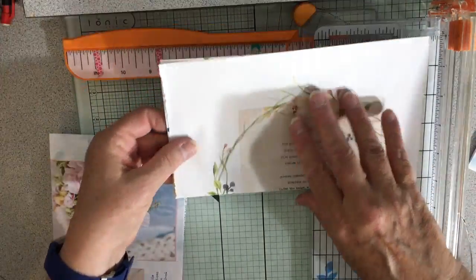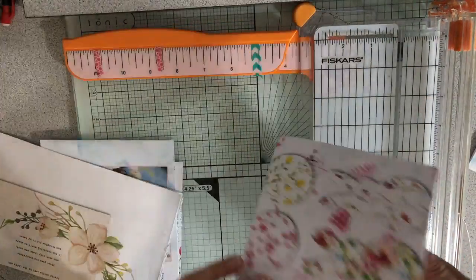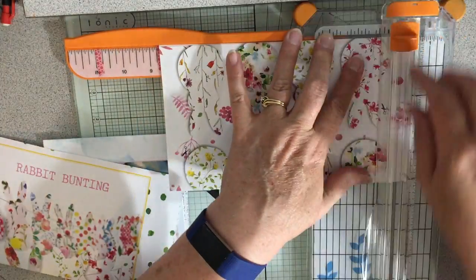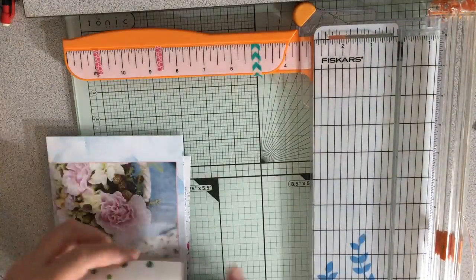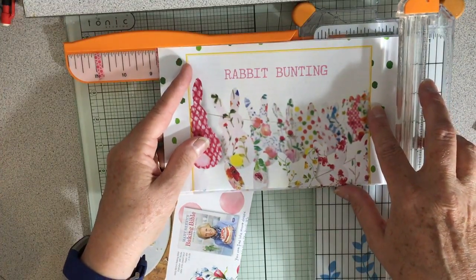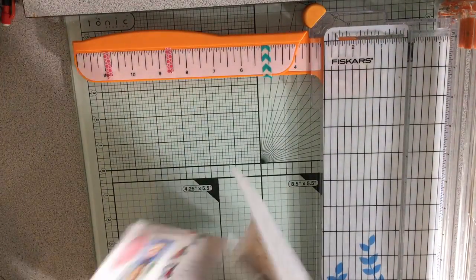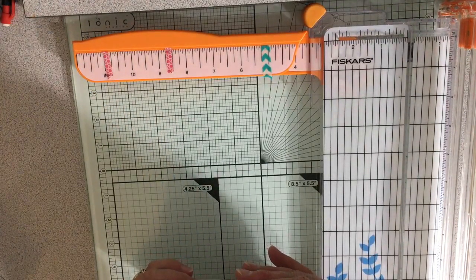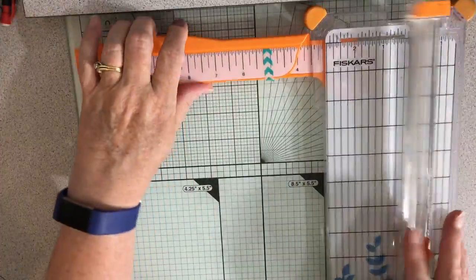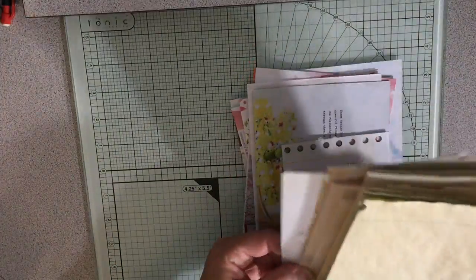I need to make sure I do this right and have the right sides where I want to trim them. I just want to get this done so I can show you how the pages go in and see if any extra cutting needs to be done. I will be adding some other pages to this, because the other pages are just going to be different depending on the person. So here we have our white pages, here we have those two special pages, and these are our little pages.